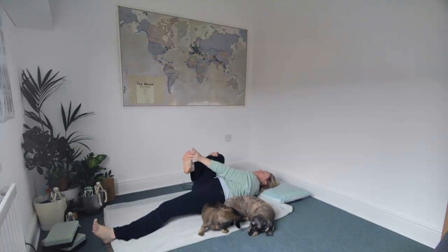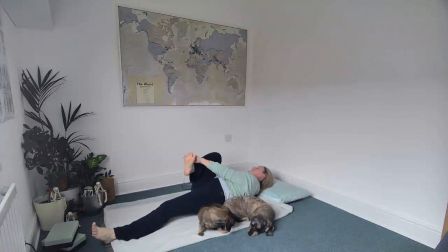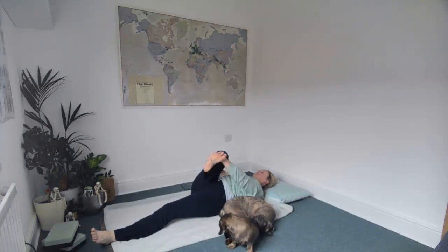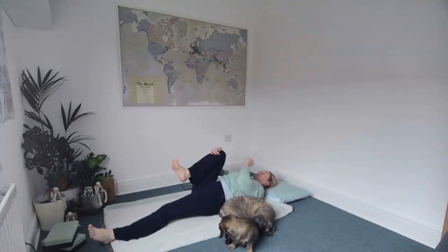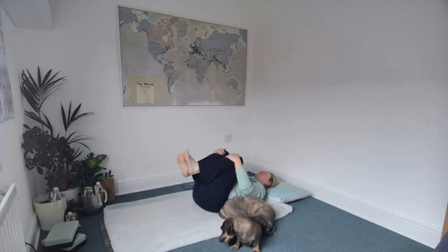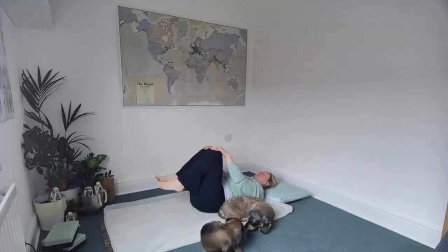Then bring your left hand to your toes and take that onto the outside of your right foot, drawing that knee over to the left. Then draw the right knee in to your chest, bring the left leg to meet, and just circle the hips one way and then the other way.